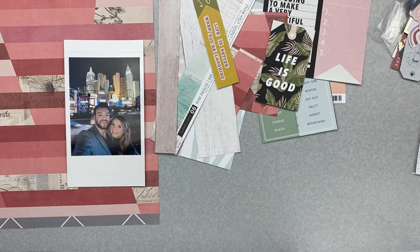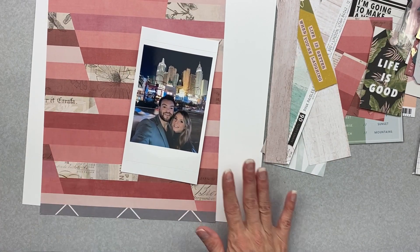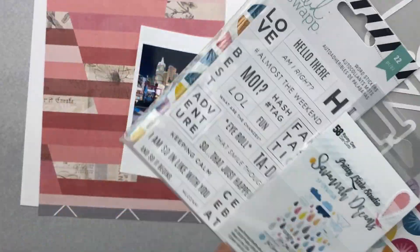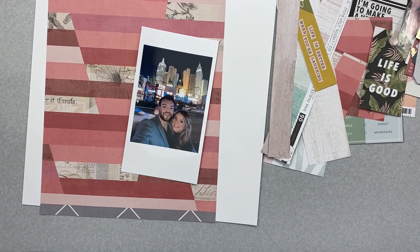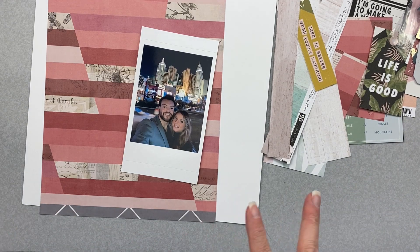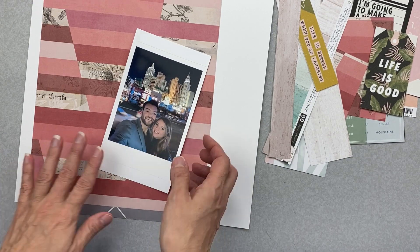I don't have a 12 by 12 background in this kit, so I'm going to my next kit — July 2021 page kit by Merity — and pulling out a piece of white cardstock from there. I'm just piggybacking to the next thing. There's a lot of silver in this kit, and I have silver here, so I'm thinking I should put 'Silver Lining' as my title, totally stealing from this kit. I also have some Heidi Swapp word stickers to bring in all the silvery stuff and steer clear of gold for now.